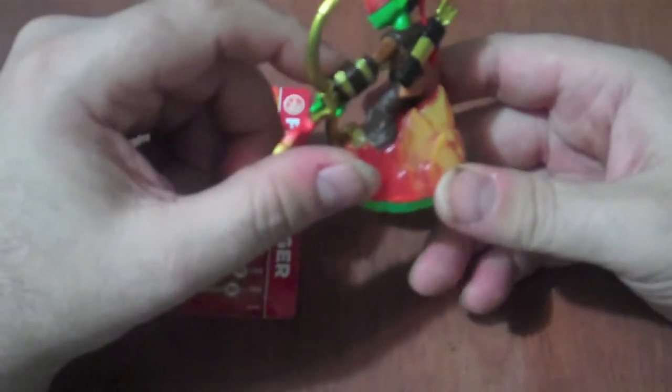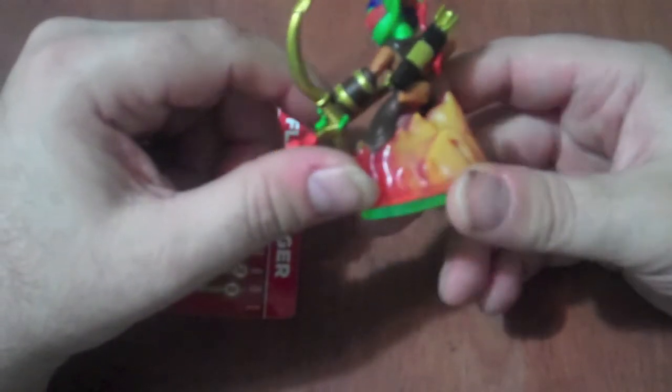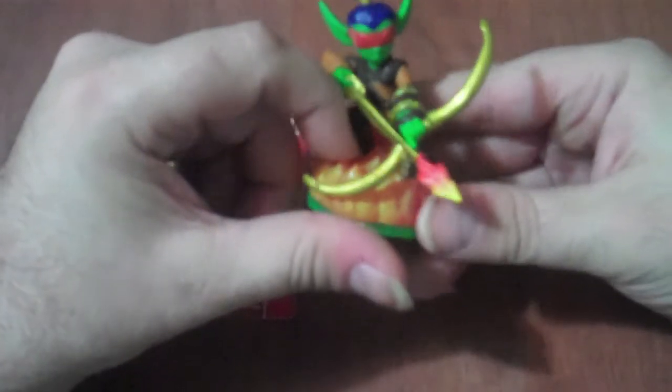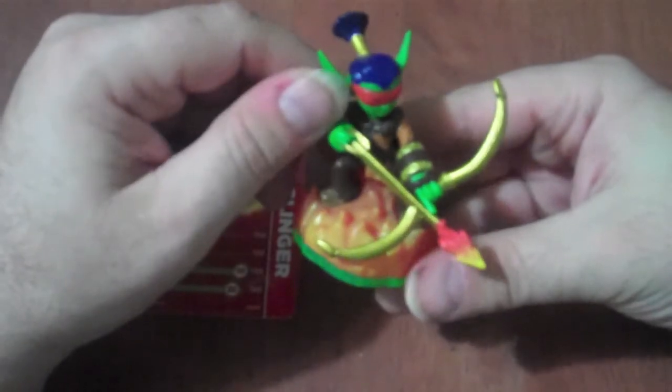His headband comes back down here. I like the work done with the gloves and the bands. Definitely a cool figure that you should be able to pick up if you can.